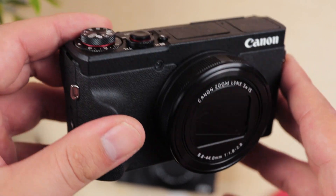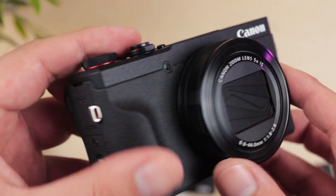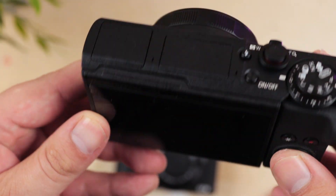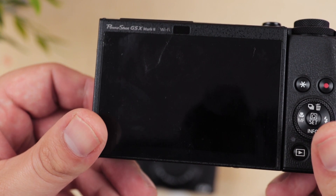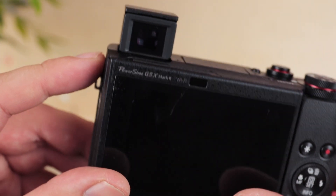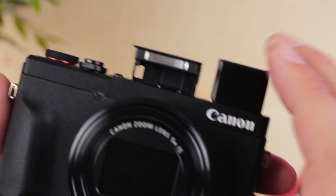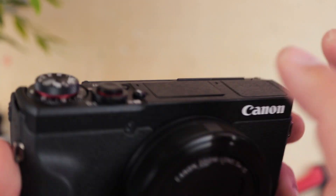The first big difference you'll notice with the Mark II is that Canon have hidden the electronic viewfinder within the body. They've gone for a pop-up function here to allow for a more slimmed down and ergonomic design. And as part of this miniaturization drive from Canon, they've had to do away with some of the features that we did find on the G5X Mark I.